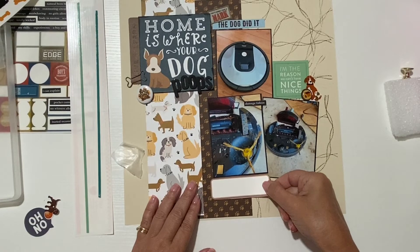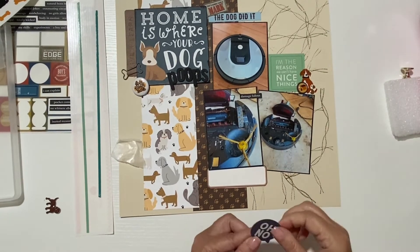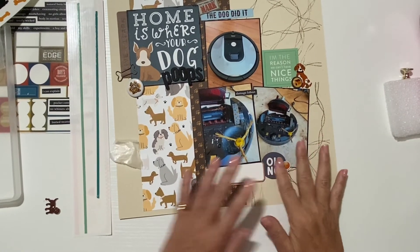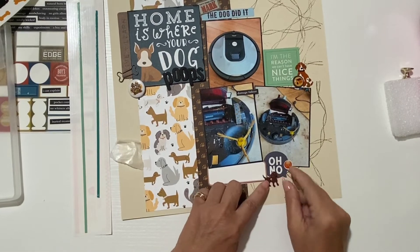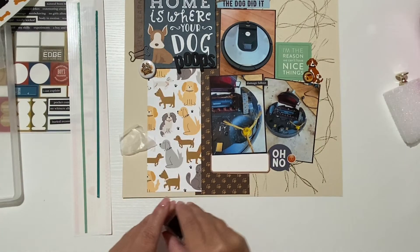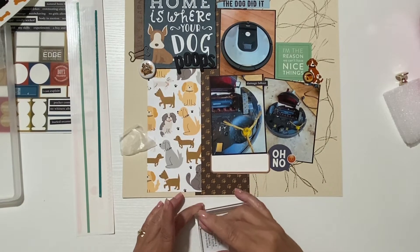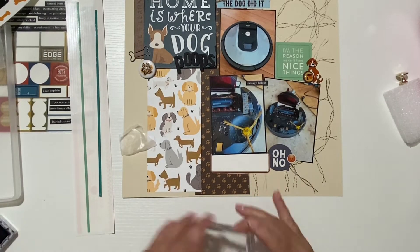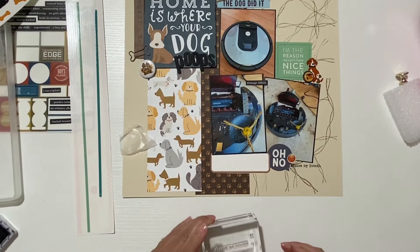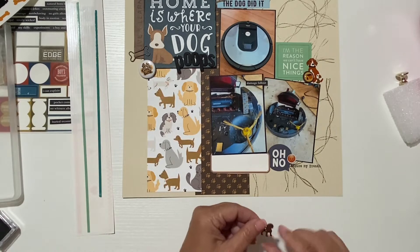My journaling will go right here. I want to place this right there and then create another cluster there — there's a lot of dead space on that picture so that's perfect. I'll place the doggie right there, but I have to get my crop-a-dile first. I'm going to stamp a little phrase right here — excuse my French — and that's done. All I have to do is place this, do my journaling.